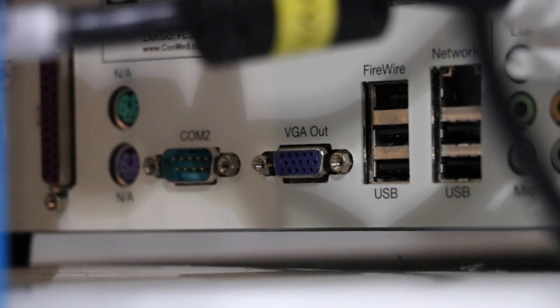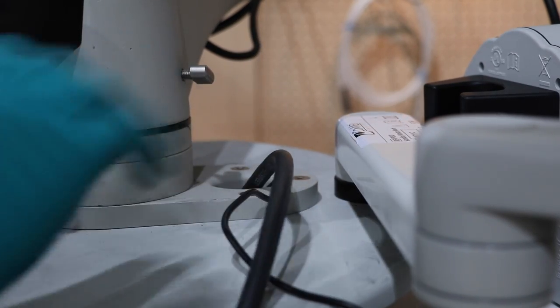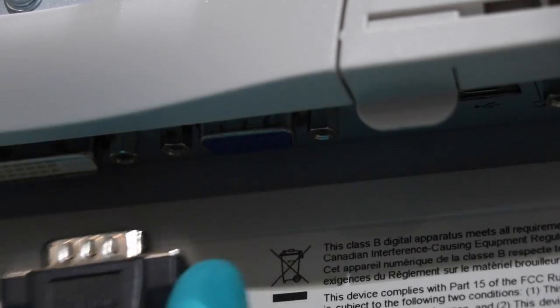We'll plug that into the DVI output on the back of the DRS-HD. From the VGA output on the DRS-HD, we'll plug in our VGA cable and plug that into the back of the DRS-02.